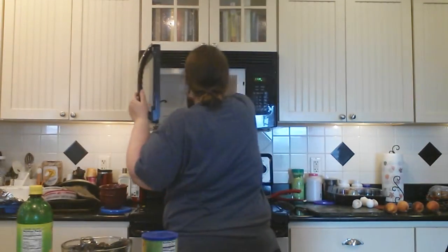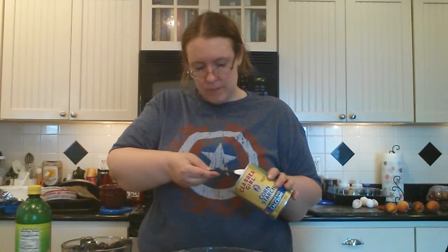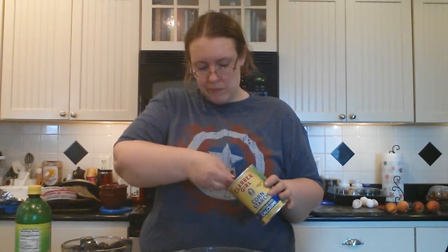While that's in the microwave, we're going to get our mixing bowl here. We're going to put three-quarters of a cup of sugar in there, then we're going to get three tablespoons of cornstarch and put that right in there with the sugar. We're just going to make sure we get the cornstarch mixed into the sugar.